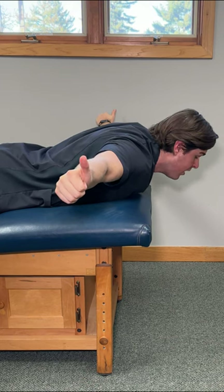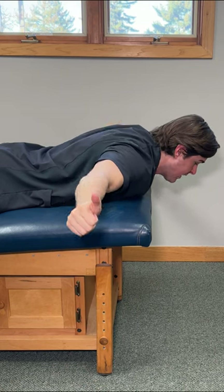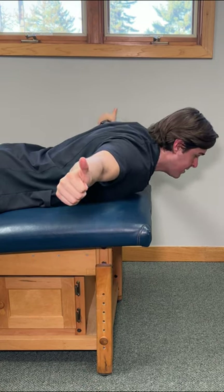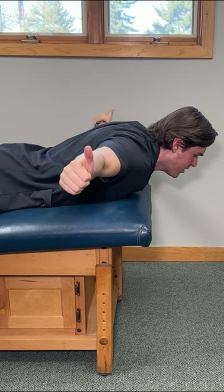You should feel a ton of muscles in the upper back start to fire. Hold this comfortably for five seconds. Relax. Repeat this one five times and with each repetition, challenge yourself to drive your thumbs up just a little bit more.